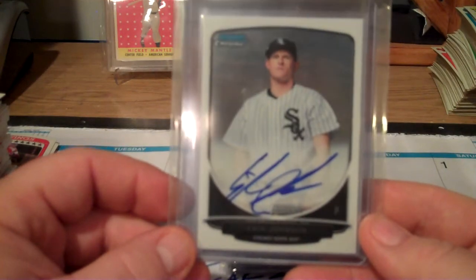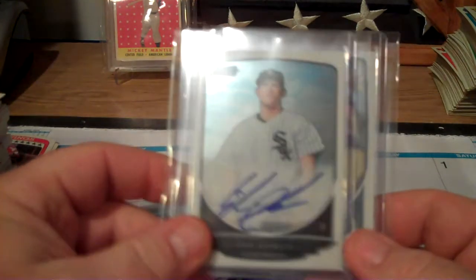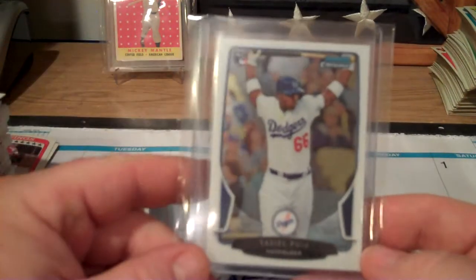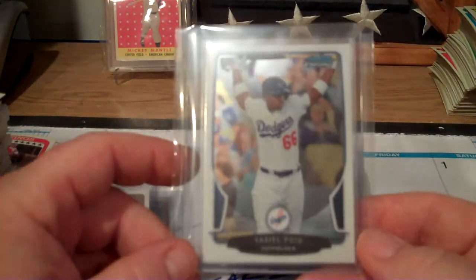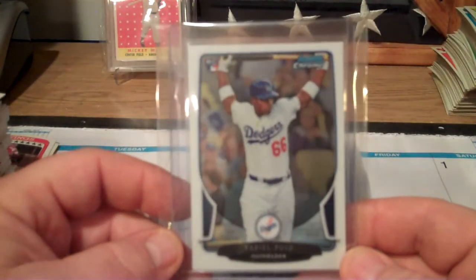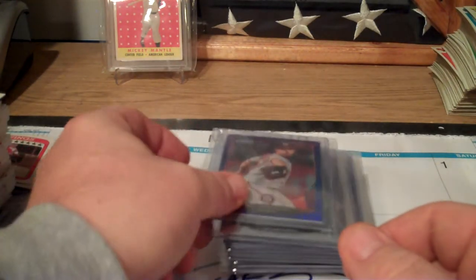Eric Johnson of the White Sox - autograph. And I absolutely love how Bowman Chrome went to on-card autographs. Love the on-card autograph, guys. There's also a Bowman Chrome RC card of Puig - it's not a refractor, just a base, which will have to find its way into someone's Christmas package in Florida.